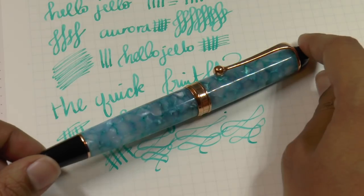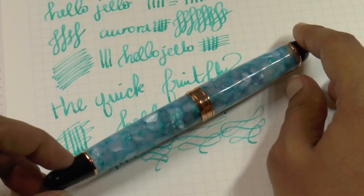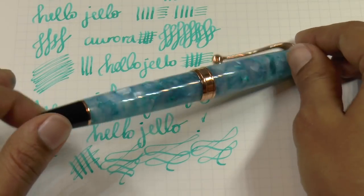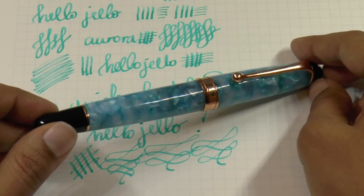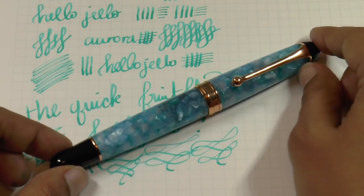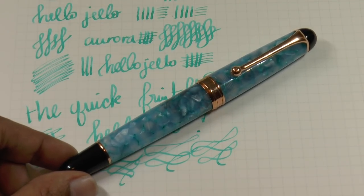That is the Aurora 88 Urano with a stub nib. Thank you for watching, and thank you to Applebome for getting this pen for me. If you enjoyed, I'd love it if you would like and subscribe and check out some other videos. You can find me on Facebook, Twitter, Instagram, and Patreon as Gourmet Pens. Don't forget you can use my discount code at applebome.com — no commission, just sharing a sweet deal. Thank you again for watching, we'll see you next time!